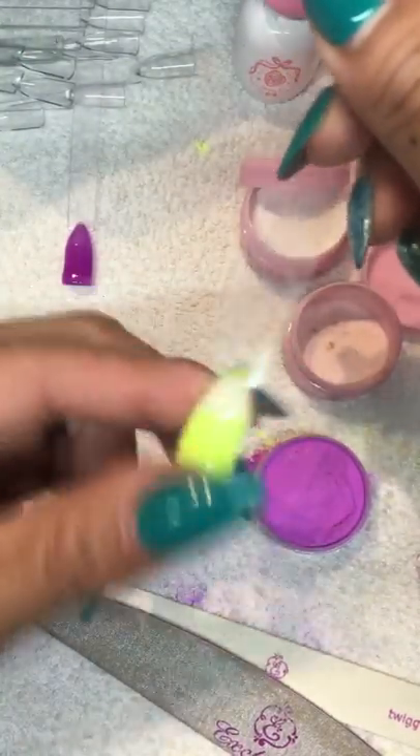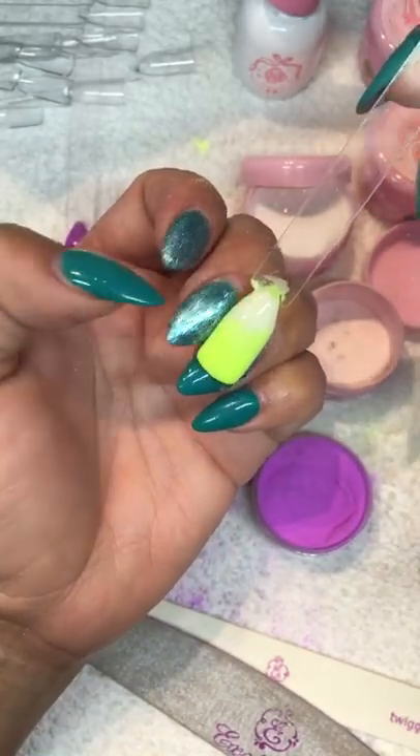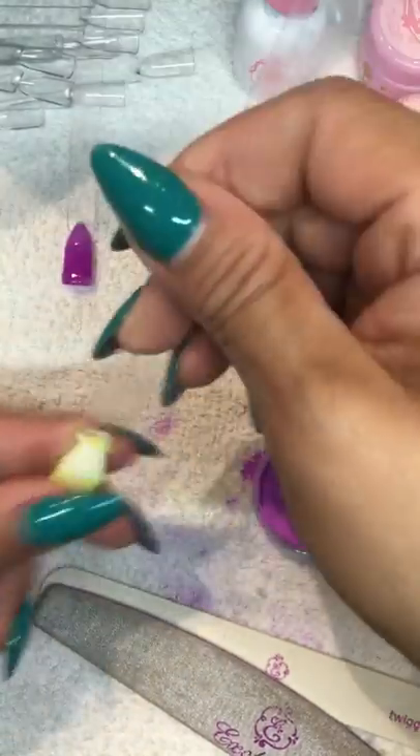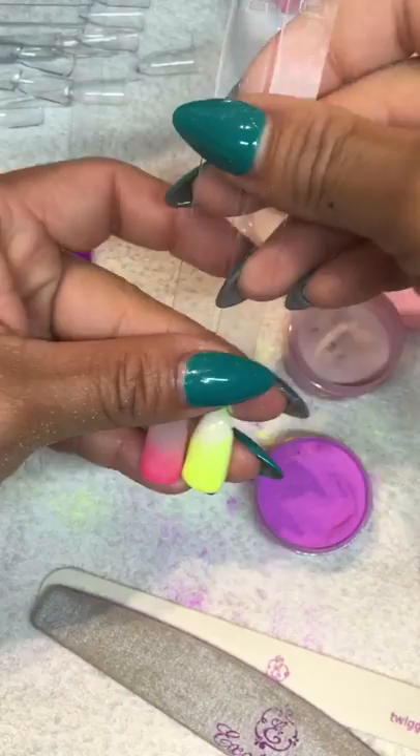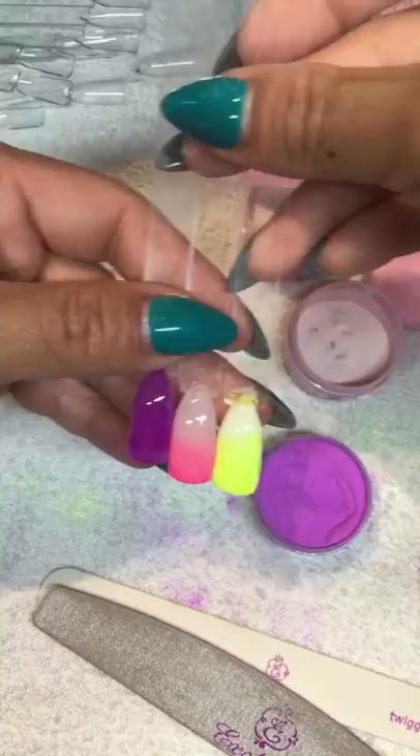You can see this one - I did it with a little bit of white here and then I have the green. I've done the full color and two kinds of ombres.